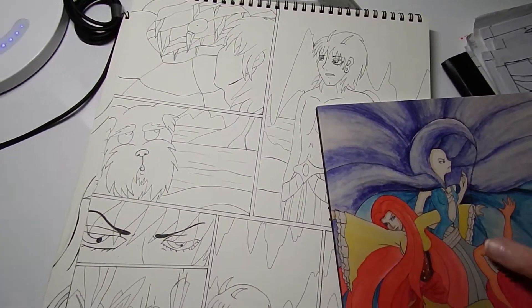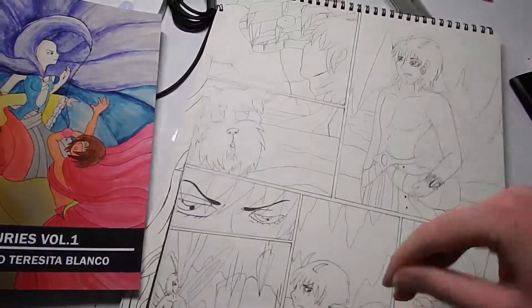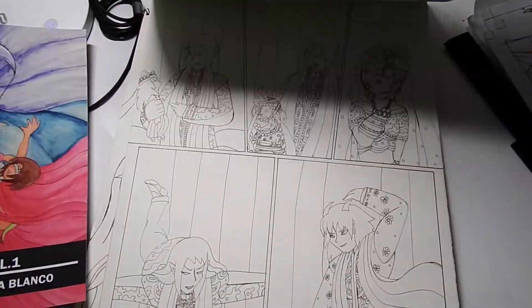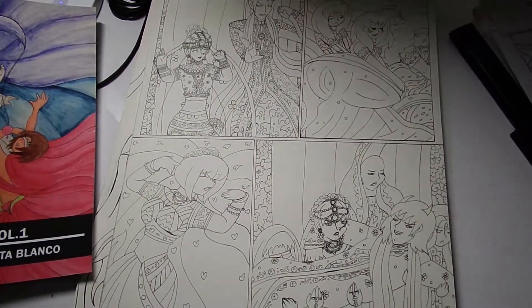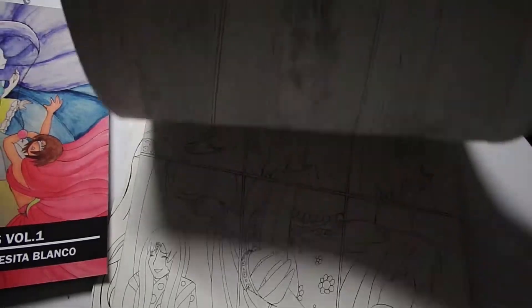I just tend to go with the flow with my own little ideas on the manga. Eventually the character of Brahma became a little bit more prominent, although he was already planned to be a main character very early on.